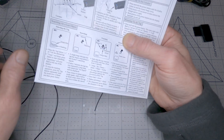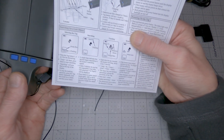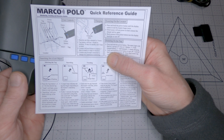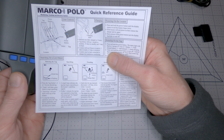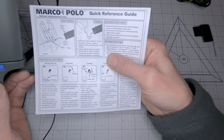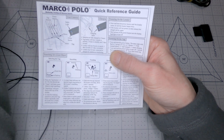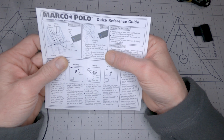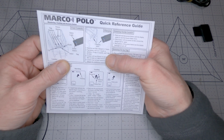And the locator — I keep calling it the tracker, but this is the locator — will run for eight hours in active search mode and three days in track mode. They match up, because the tag will also run for three days in track mode.